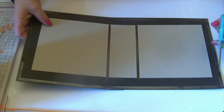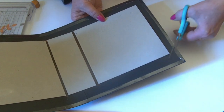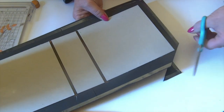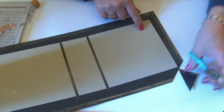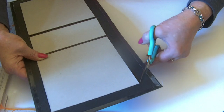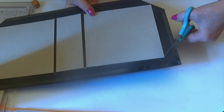You want to miter your corners, and it's really important to leave a scissors-width of card showing underneath the corner of your chipboard. You can draw a line with your ruler — put your ruler up against the corner, draw a line on the outside, and that becomes your cutting line — or just cut, making sure that you leave a little bit of card sticking out. Go all the way round and do your corners.